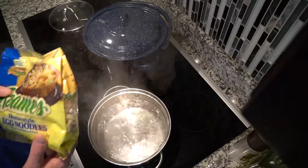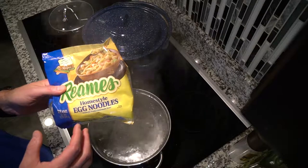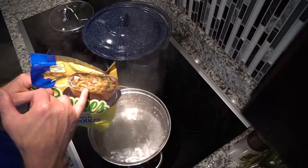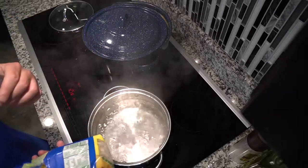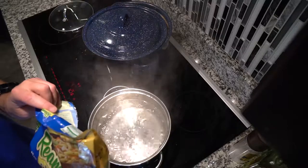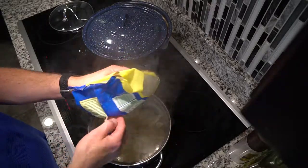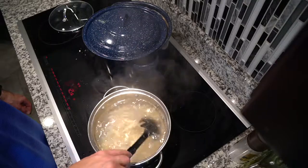Now we're going to cook up some frozen egg noodles. The reason I use frozen egg noodles instead of the dried bag noodles is because these are a lot thicker and heartier — you can see there's a picture of chicken noodle soup right on the bag. I'm just going to cook these to the specifications on the back of the package — basically just boil them in salted water until they're done. Give them a quick stir so they don't all stick together.